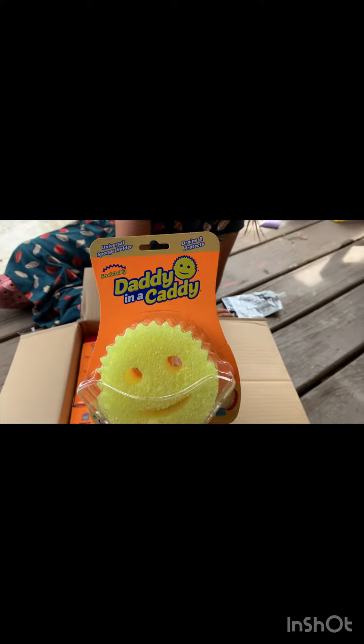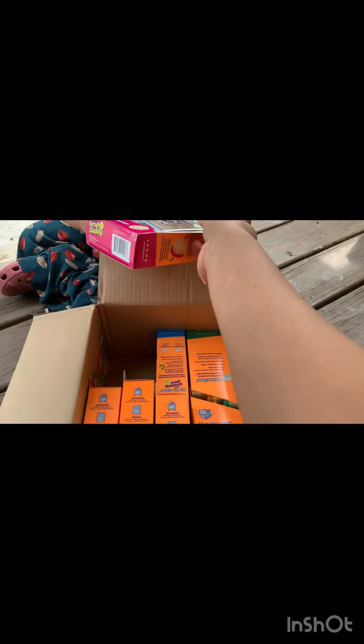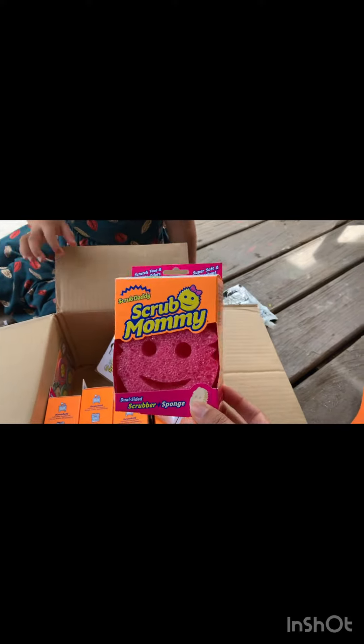First up is the Daddy in a Caddy. What is it? It's a blue Scrub Daddy. We have a blue Scrub Mommy, and another Scrub Mommy.